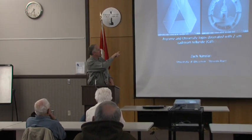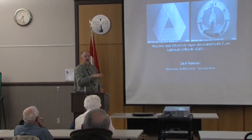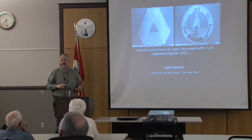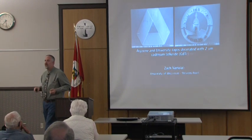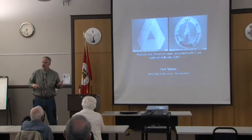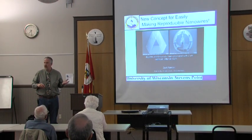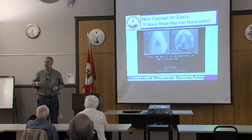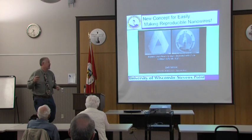These last images here are cadmium telluride nanowires. Cadmium telluride is a semiconductor that we're eventually looking at using to make a new type of solar cell.